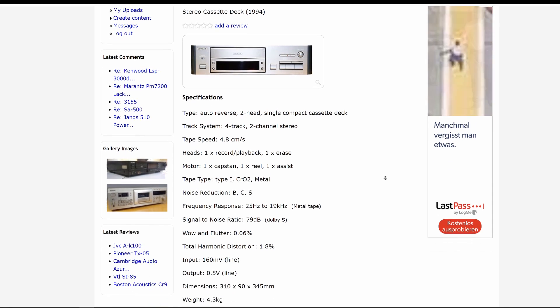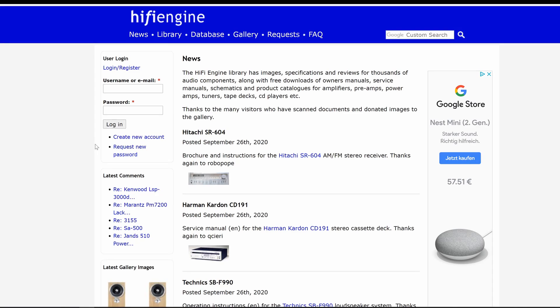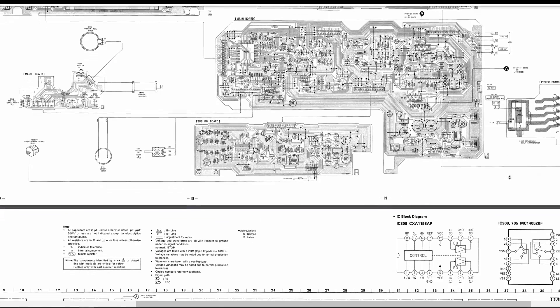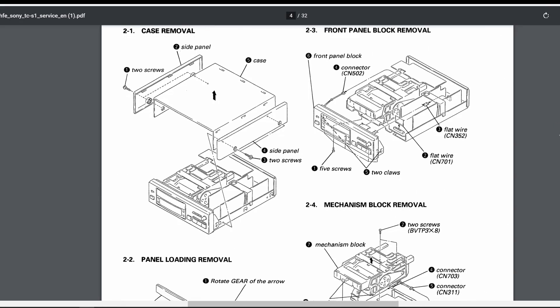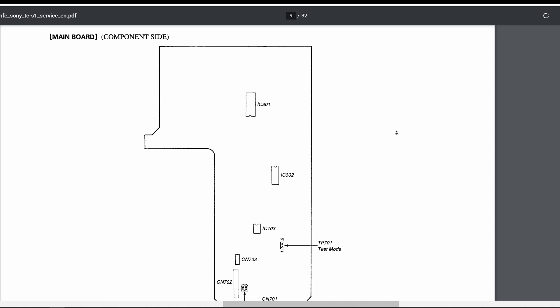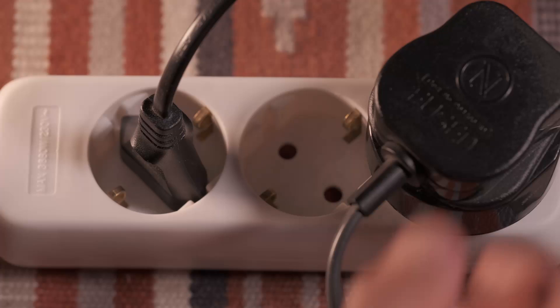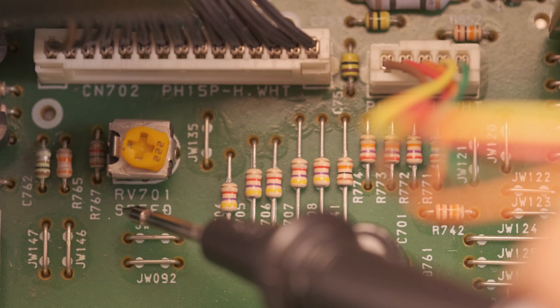One of my go-to websites to find audio-related service manuals is hifiengine.com. You just need to sign up with your email address, and voila — tons of information and instruction manuals at your disposal. They usually have a disassembly section on the first pages that will show you how to safely remove the case. Then we need to find the speed adjustment segment that will indicate the name of the piece or screw that calibrates it — in this case it's called RV701. Once we have that, scroll down to the parts location diagrams and search for that particular piece. Disconnect your cassette deck or Walkman if it's connected to a power outlet, and locate the calibration screw as shown in the diagram.